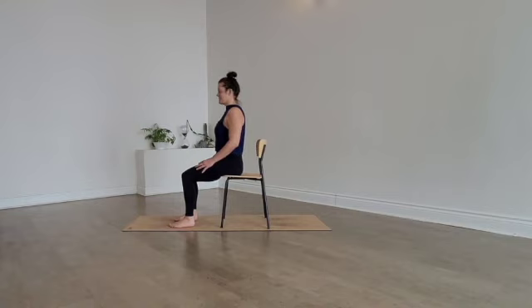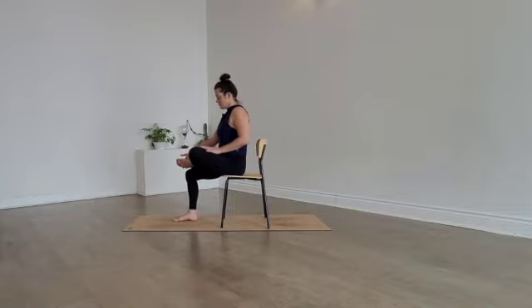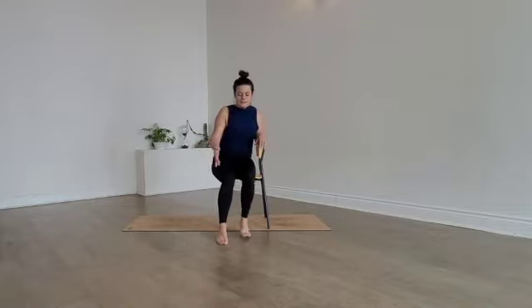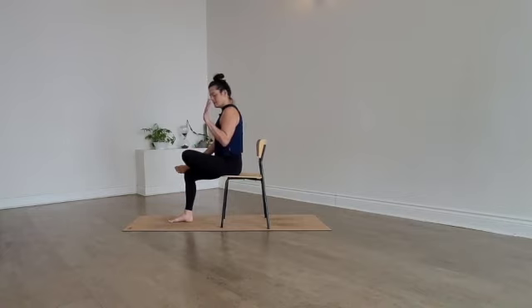Now try to keep the chest open and sit tall. Pick up the left foot and cross your left ankle over the top of your right leg — you might use your hand to help support you on the way here. Ideally the left ankle is resting on top of the right thigh and the foot is flexed. Lightly take the left fingertips to the left thigh or even plant the palm and gently guide the left leg away from you.